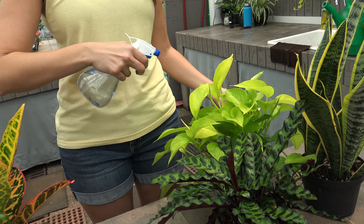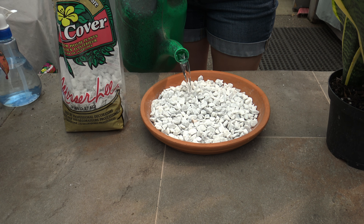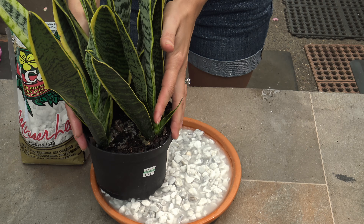You can also give them a daily misting, or you can use pebble trays under the plants. To make a pebble tray, you'll need a saucer, a small bag of stones, and water. Simply place the stones in the saucer, then fill it up with some water. The water level should be underneath the stones. Once you have that all in place, simply put your plants on top of the stones. As the water evaporates from the tray, it will create humidity around your plants.